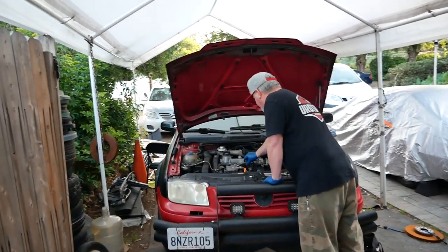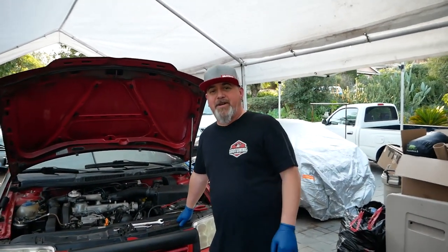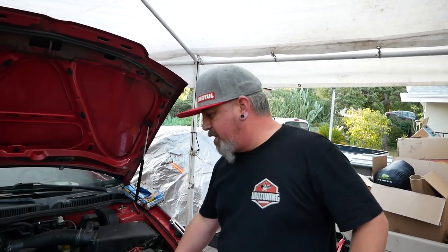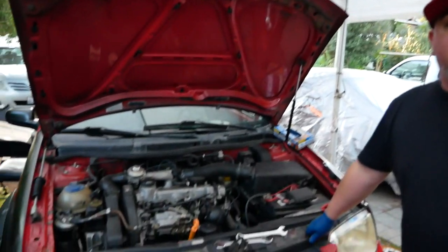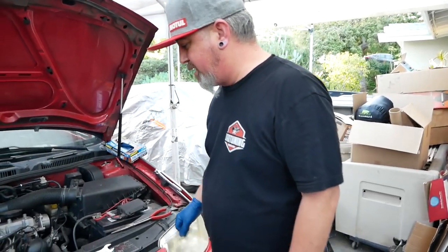Hey everyone, Pinchaos Garage here today, and I'm here with Chris from Kerma TDI. What's going on? Today we're gonna change out some injectors — rebuilt injectors calibrated through Kerma TDI using Bosi or Fratelli nozzles. Best nozzles in the world for ALH and VE type TDIs, including Mark III, 1Z, and AHU. So we're gonna put some bigger nozzles in today.